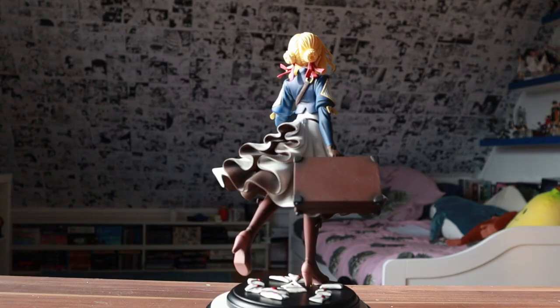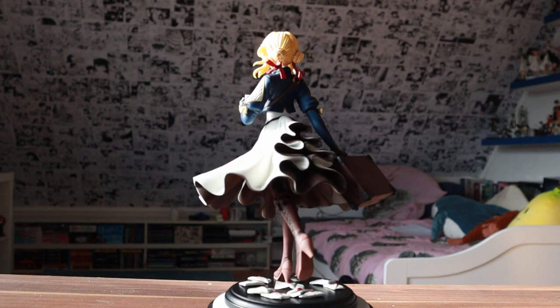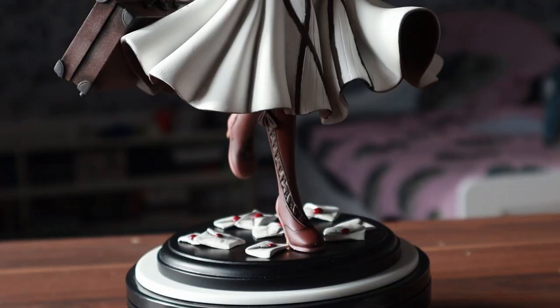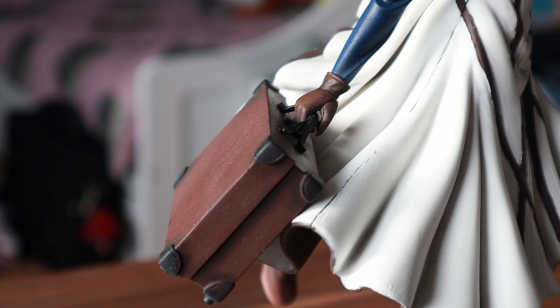Here is the finished model kit. I am actually very happy about how Violet turned out in the end. Especially the head turned out very well in my opinion. There are obviously some parts that could be improved like the seam lines on the skirt, but I really like what I did for the first try.